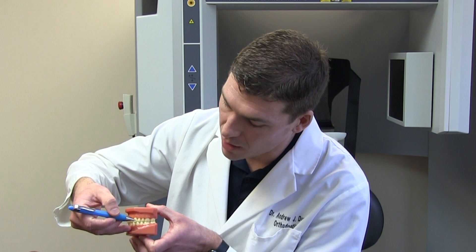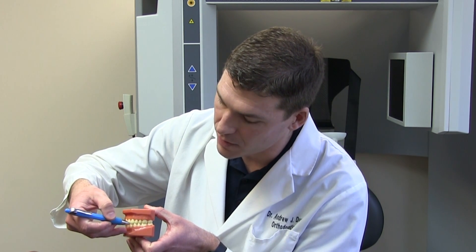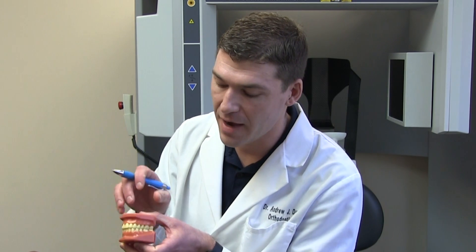The most important relationship in the mouth is the upper canine tooth fitting between the lower canine and the lower first premolar. The reason is that when you shift your jaw side to side — whether chewing food or clenching and grinding at night, which about 90 percent of people do — we're gliding off of those teeth, and it helps to protect our jaw joint.